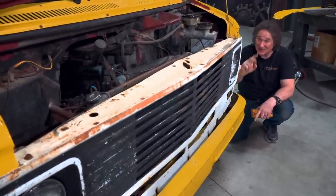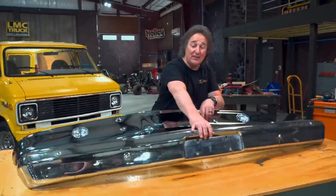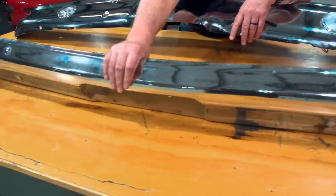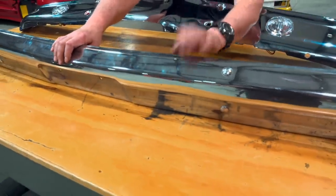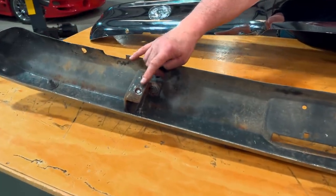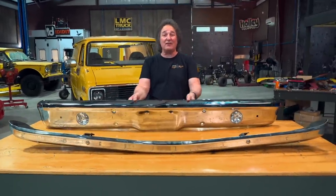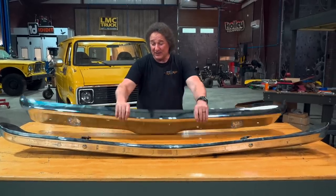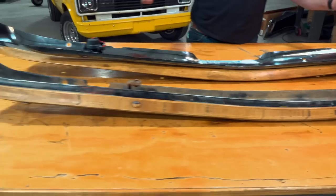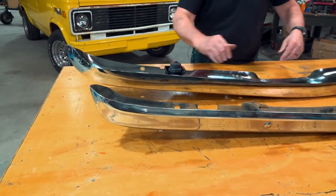You have a couple of choices for the bumper. The first option is to hunt down an original 71 through 77 van bumper. These are cool, they're small, they have the right shape, and they are not available new. So whatever you find, it's going to have to be re-chromed, and you're going to have to deal with rusty broken-off bolts. For a new option, you can go with a 67 through 70 C10 truck bumper. The curve of these bumpers is exactly the same, and the truck bumper is about two inches wider but curls around on the end, so it's going to wrap around the van and actually look really good.